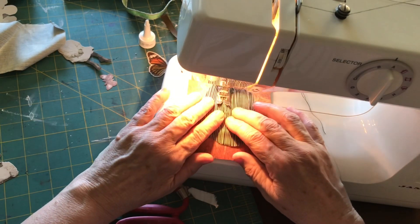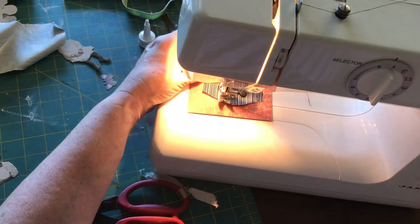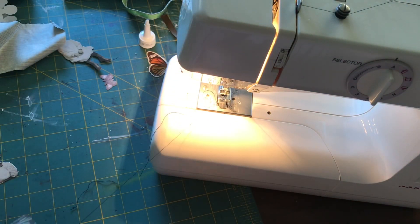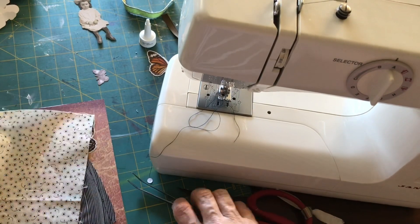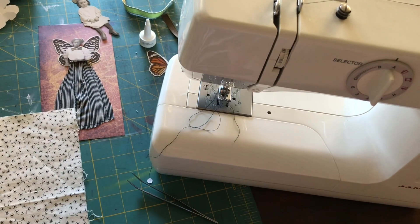If you don't want to sew down the pleat you don't have to — I didn't on my other one, just this one I thought it would be a good idea to sew it down. After I put her body on, I decided I wanted to give her an apron — she just looked like she needed one.